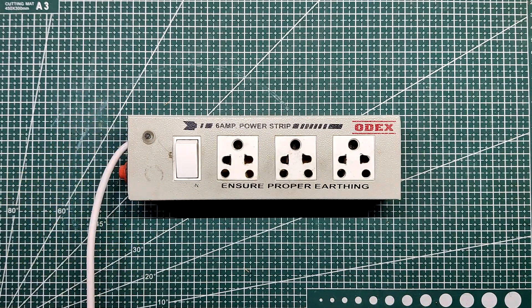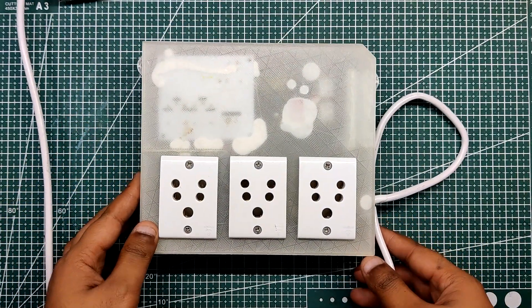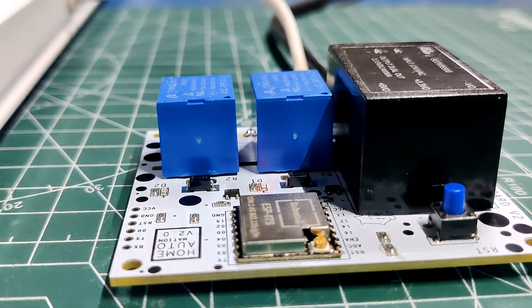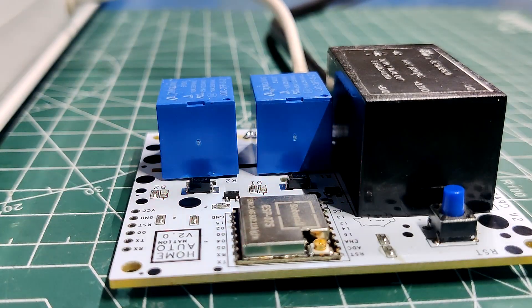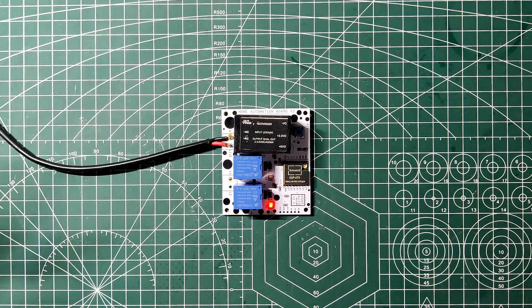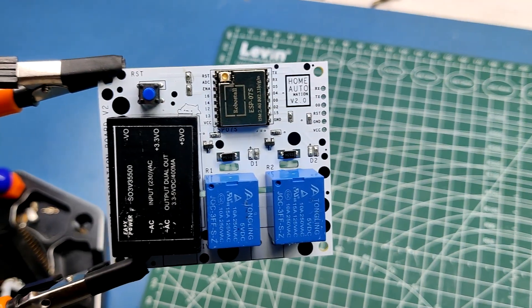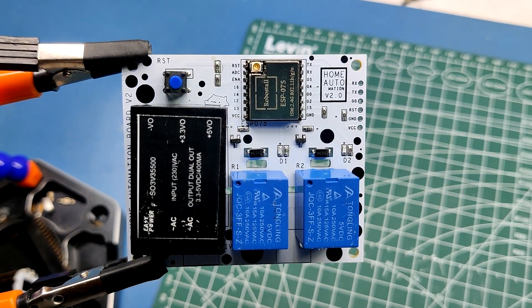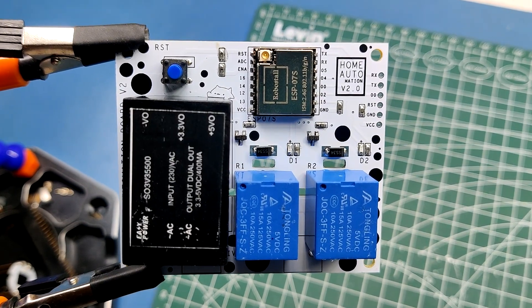The idea was to design an expansion board with a unique twist — the addition of a home automation board that I had previously created. It consists of a custom PCB with the entire circuit built on a straightforward ESP07S basic setup connected with two separate MOSFETs acting as switches to control 5V relays. There's also an onboard isolated dual output SMPS on the circuit to convert AC into 3.3V for the ESP to work and 5V for the relay to work.